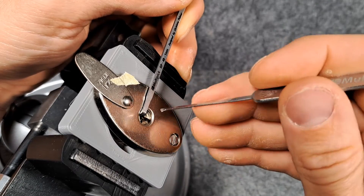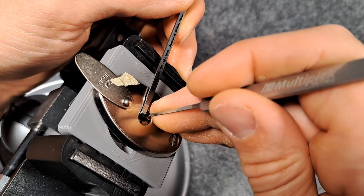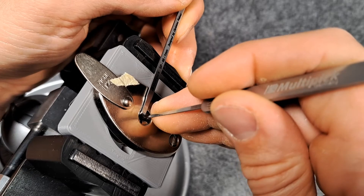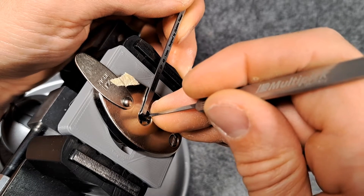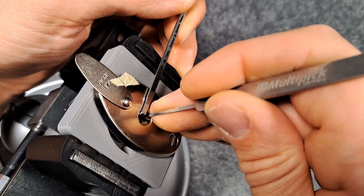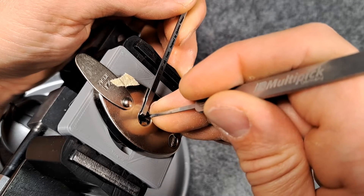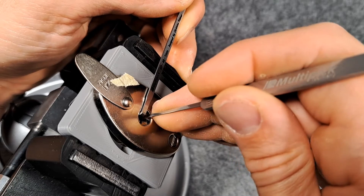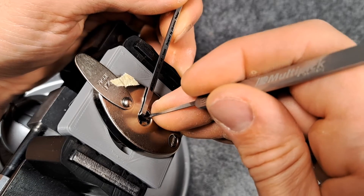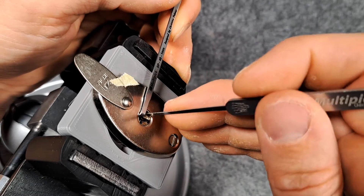Now it feels good. Let's check the left side — yeah, pin one is binding, so get on top of it. When I set these I try not to apply too much pressure with the pick, but release a bit of tension, otherwise I will over-set stuff.